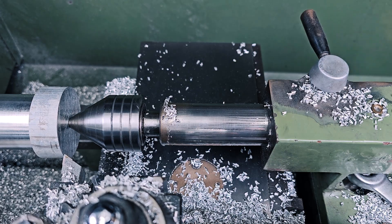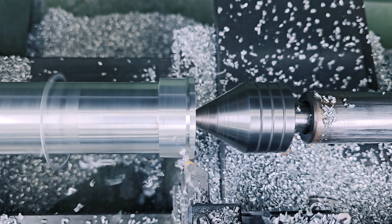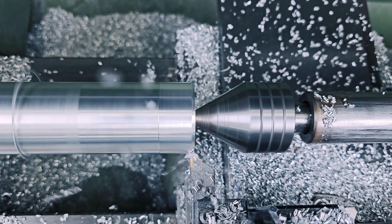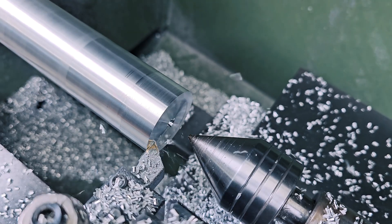This part that goes into the centering hole is called a live rolling center. It is used to support the part because without it the part could vibrate and cause all sorts of trouble. Now I can flatten this side of the part.